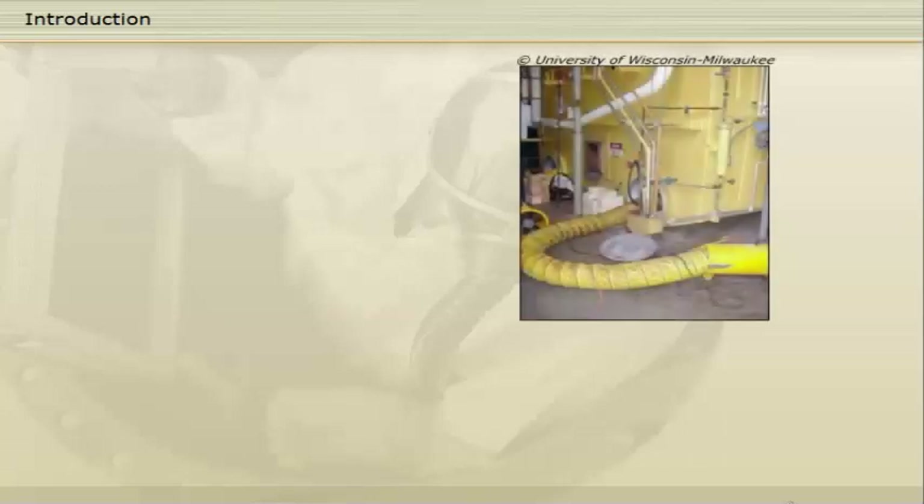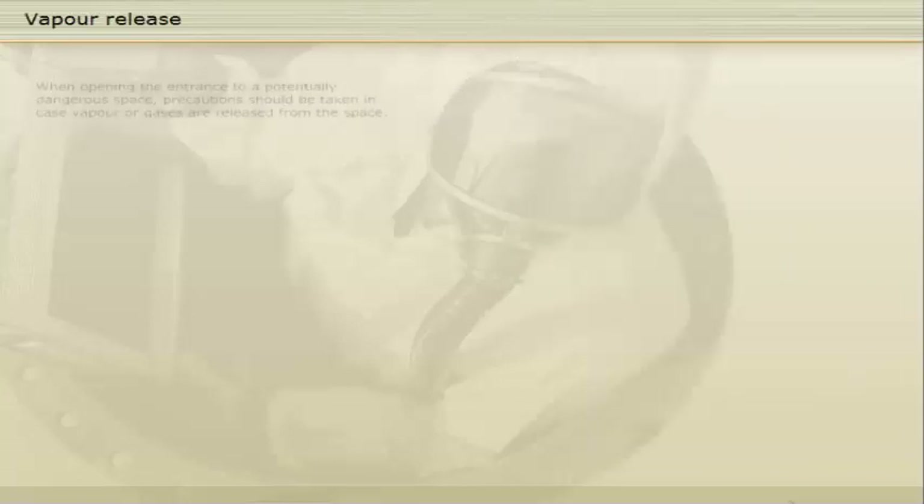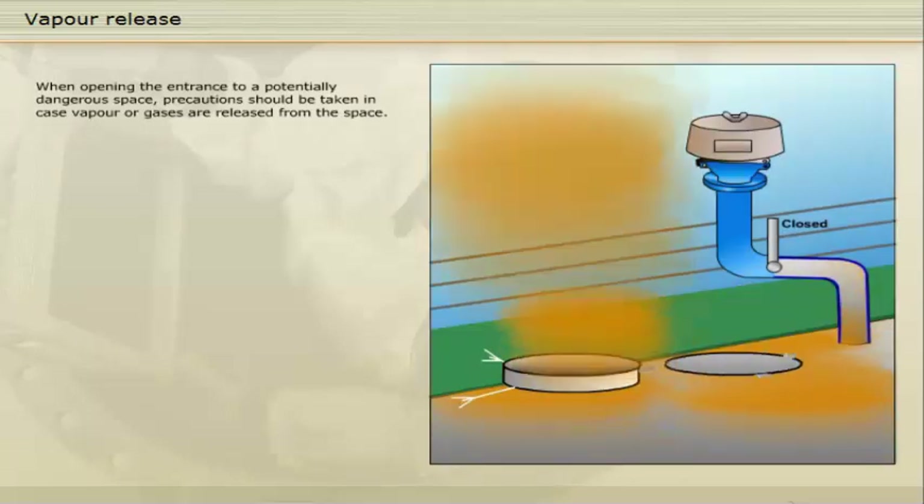This chapter deals with the safe handling of the atmosphere inside the enclosed or confined space and the isolation of the space from other compartments, securing it against hazardous liquids and vapours in adjacent or connected spaces. When opening the entrance to a potentially dangerous space, precaution should be taken in case vapour or gases are released from the space. In some circumstances, such vapour may be released under pressure.